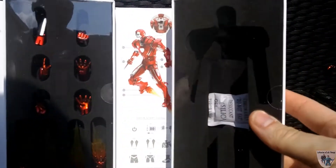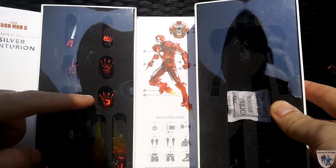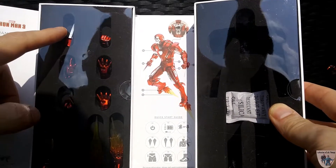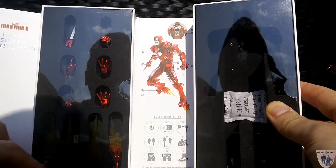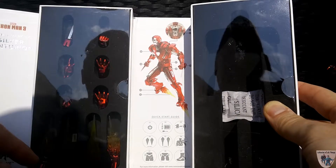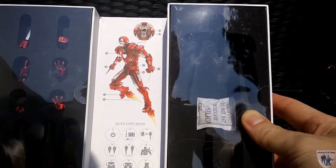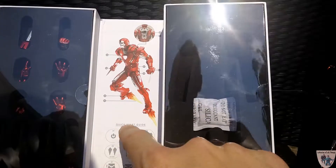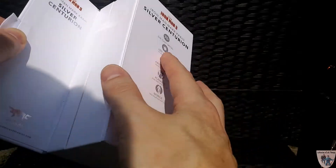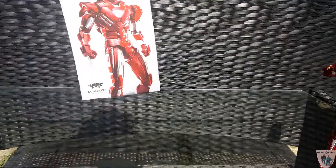When you open it up it shows all the accessories inside: multiple hands — a repulsor hand, open hand, a fist it comes with, two bladed hands on each side, firing effects, and hands with repulsor effects. Inside you also have a quick start guide on how to operate the figure. Just phenomenal packaging — doesn't take up too much space, and the figure looks awesome inside.